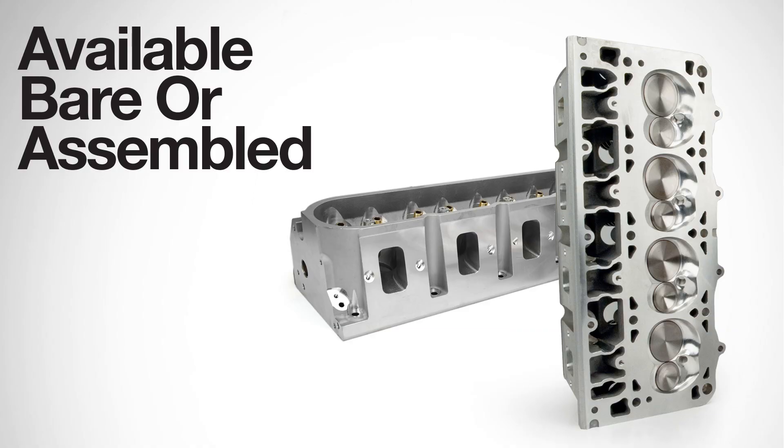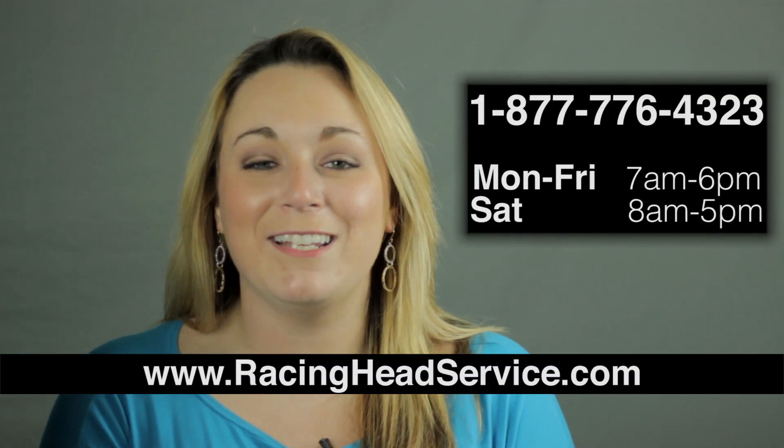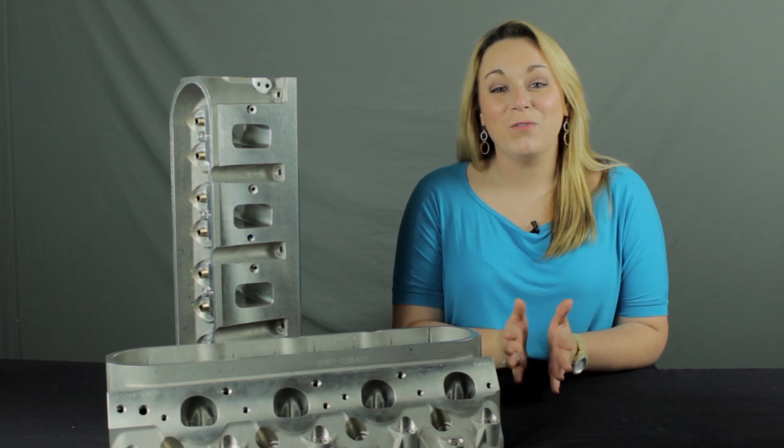Available bare or fully assembled, these heads are perfect for small or large cubic inch hardcore street applications. If you want to learn more about the Pro Elite cylinder heads by RHS, visit our website or give us a call. We're here Monday through Friday and Saturdays too. As always, thank you for watching.